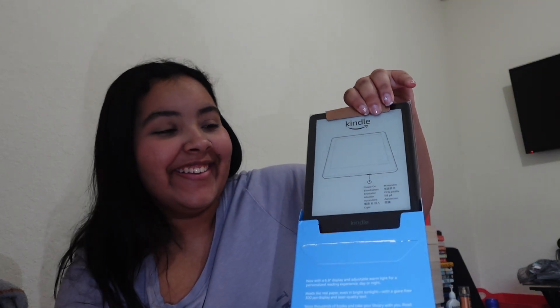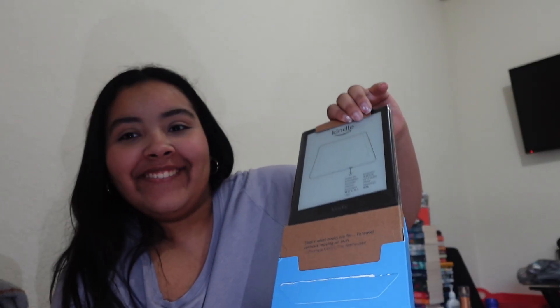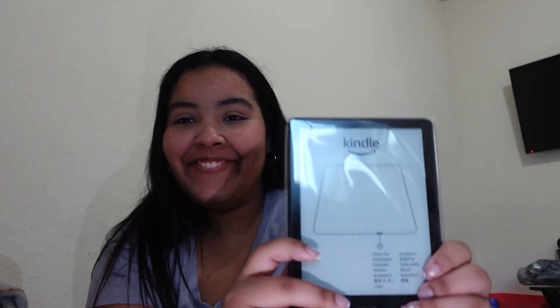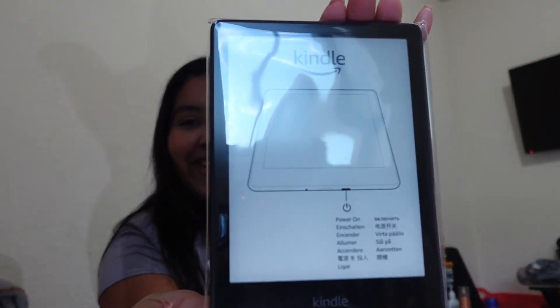Let's open it. Oh my god. This is not real — this is like perfect for my hands. I'm so happy. So we have the Kindle — look how pretty it is!